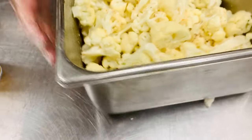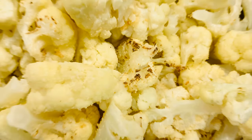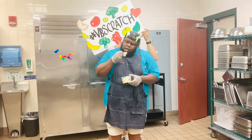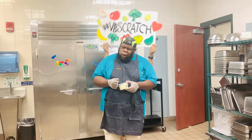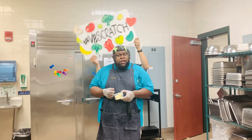Here we go folks, parmesan cauliflower ready for the line. There you go — a good parmesan cauliflower.